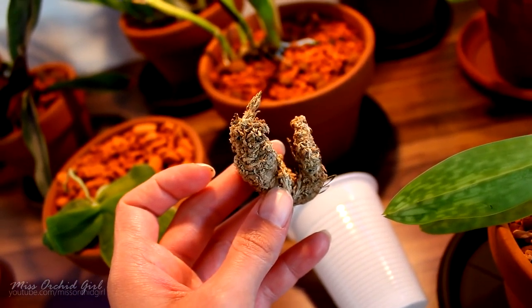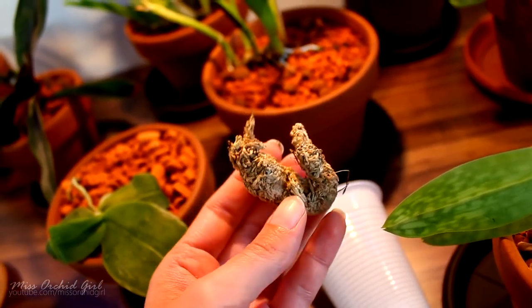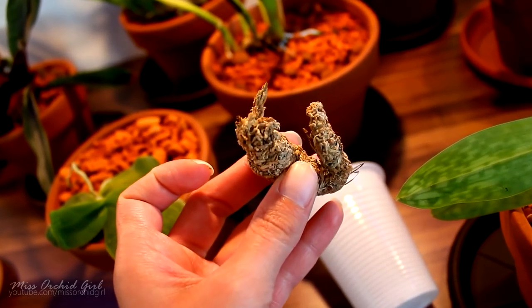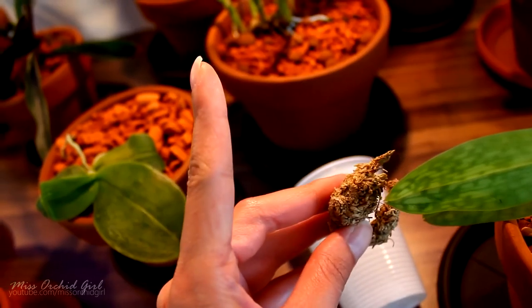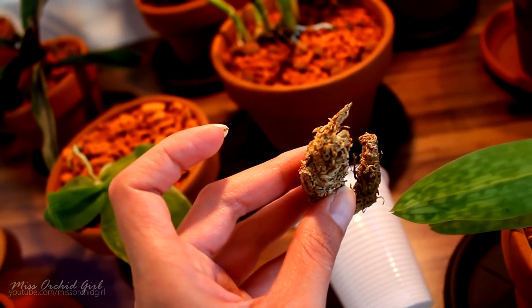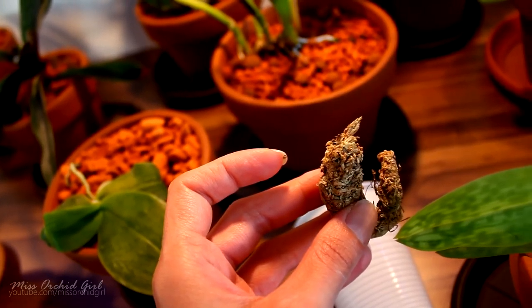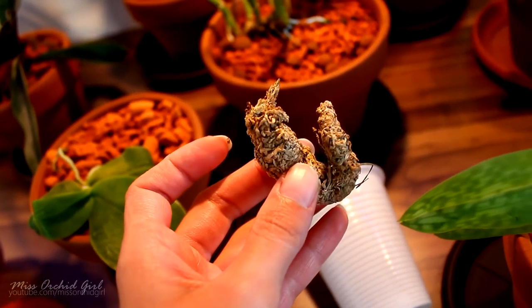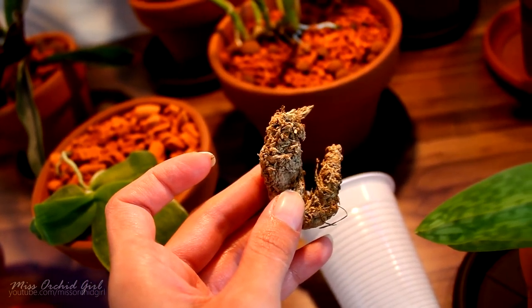I think what happened was maybe too much water, because at some point I did soak this corm in insecticide as well, just in case there were any spider mites on it. And a little P.S. — the insecticide didn't work on the spider mites. We'll talk about it another time, but they do not die. Anyway, that's a whole different story. But this corm might not be alive anymore.